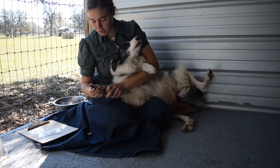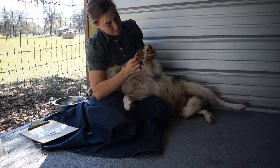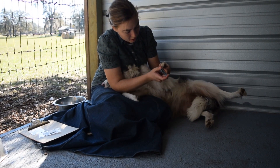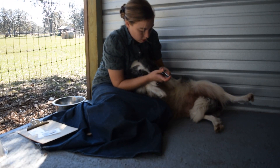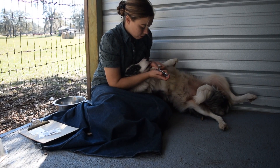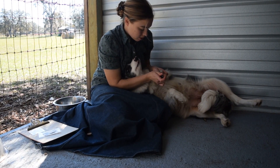Now some dogs you may not want to clip them this way with them laying in your lap, because some dogs will get quite frightened and may even nip or bite. You certainly don't want to risk that. But I know that I'm safe here — she may try to get away from me because she doesn't like having her toenails clipped.